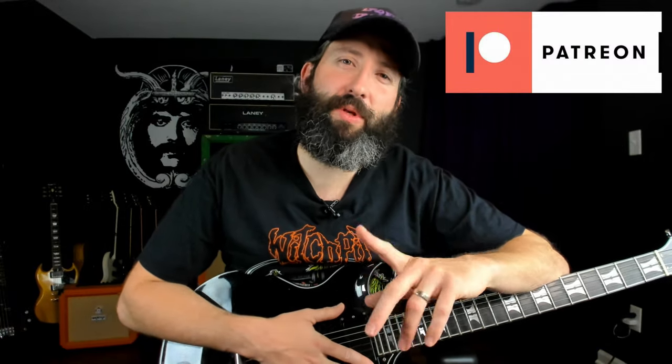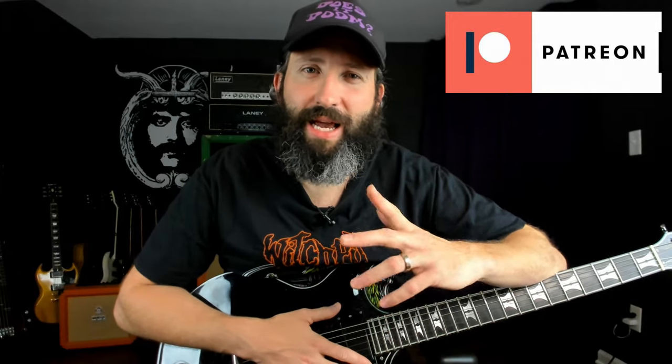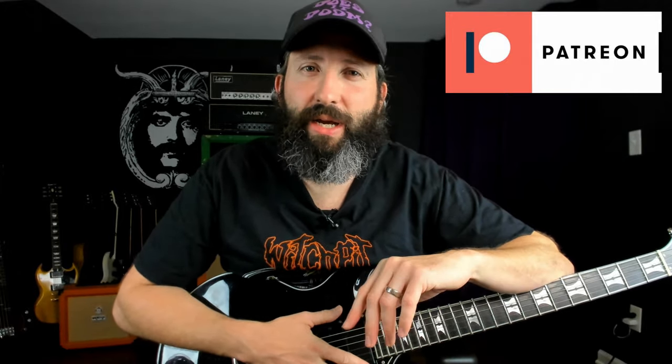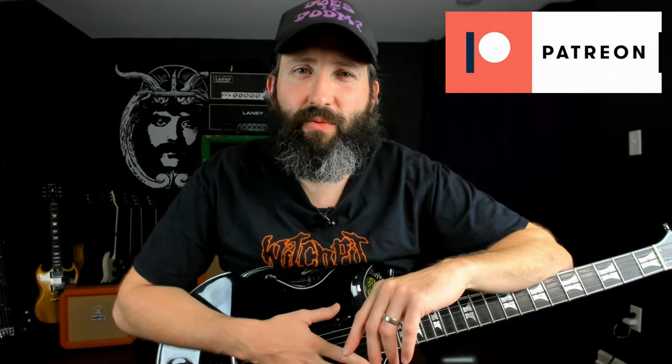You can pick up the complete transcription for this lesson over on patreon.com/doesitdoom. Support the channel there and gain access to a ton of additional bonus content and resources. So with that, get your guitar tuned down to C-Standard — we're going to zoom in, do a quick demo, then come back and break this one down riff by riff.